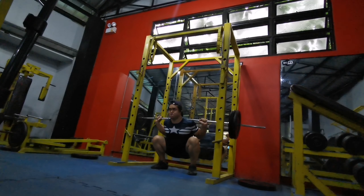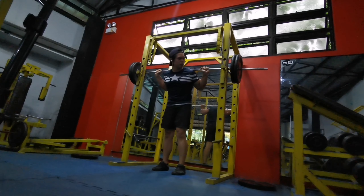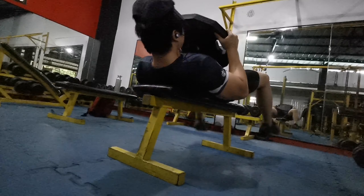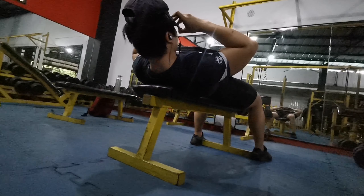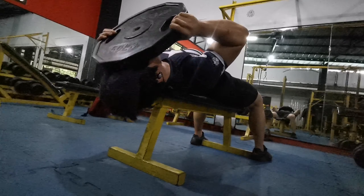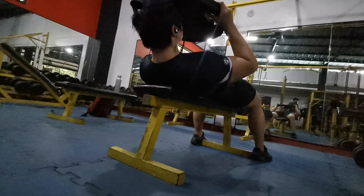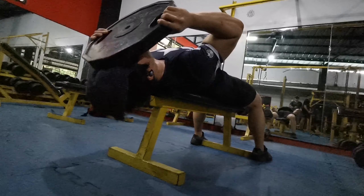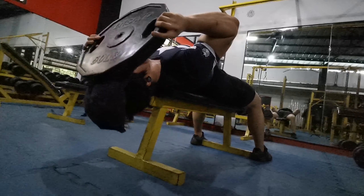I can still do the same amount of volume, but the movement pattern is a bit new for me, so I did lose technique. In terms of actual strength, I think I'm going to get this back to its original level — which is around 250 pounds for 10 reps, and 340 touch-and-go for 5 reps.